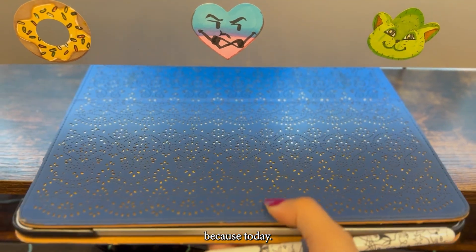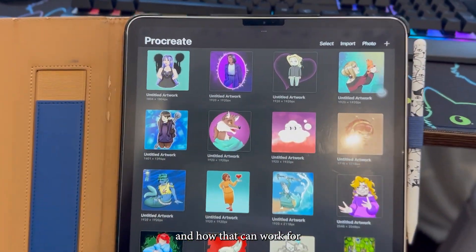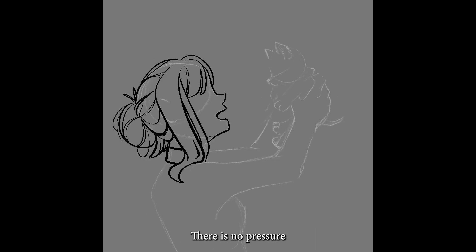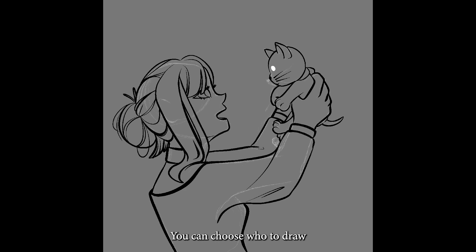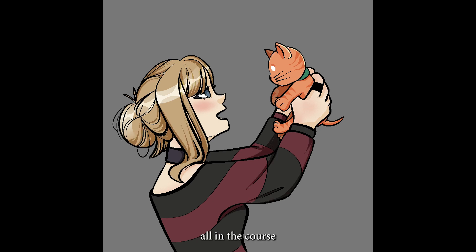Please grab a drink and get comfortable because today we are talking about how Artvite can make you a better artist by going over how Artvite has made me a better artist, including some examples. Artvite is an exciting event that happens every summer where artists of all skill levels come together with their own homebrew characters and draw gift art for one another. There is no pressure because nothing is required, nothing is assigned, everything is at your discretion. This event facilitates a great environment for experimentation and learning new things, all in the course of one month.